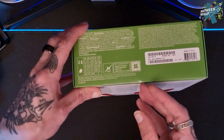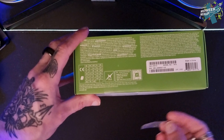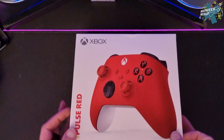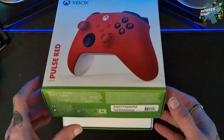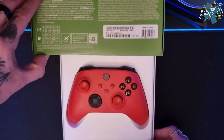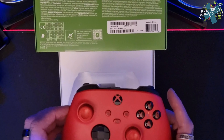Let's jump straight in and open the box. Now this is not my controller — it's actually for an upcoming project, so it will not be staying in its red state. You will find out soon enough what the project is and what it looks like, but it won't be me doing the unboxing on the completed article.